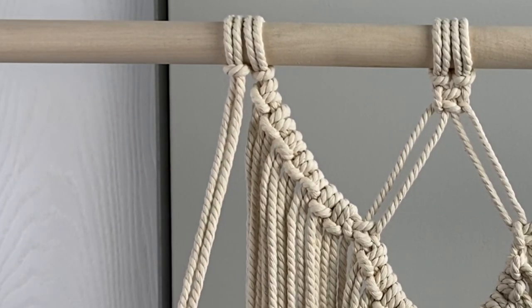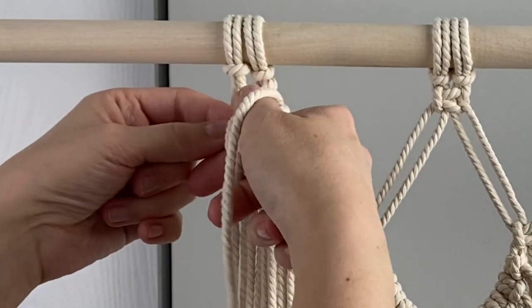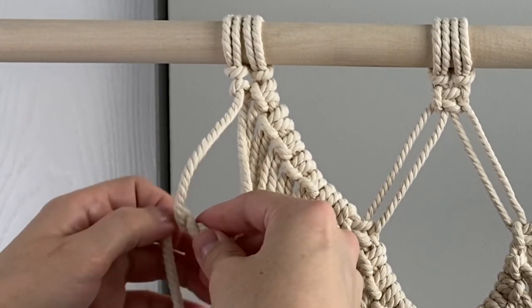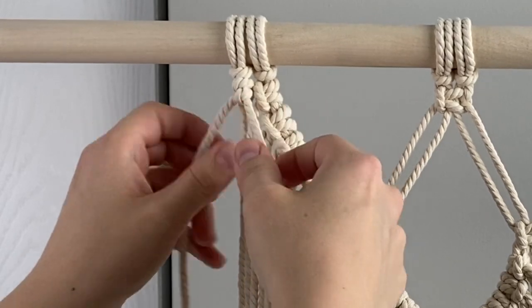Now tie a row of double half hitch knots using the long cord on the right as the filler cord. Only use the fringe we added before this for the knots. Don't use the cords hanging behind the fringe from the square knots in the first section or it gets too crowded and it lays weird.